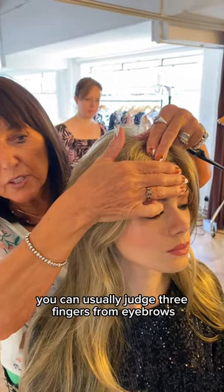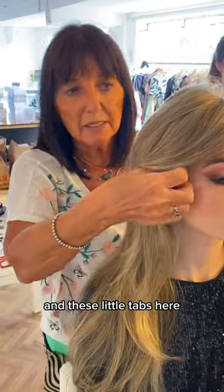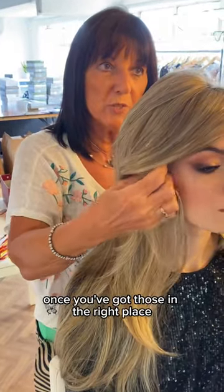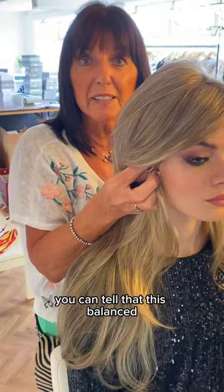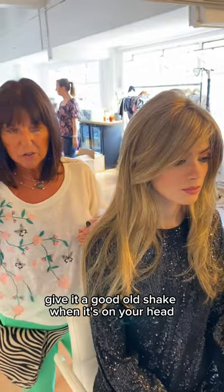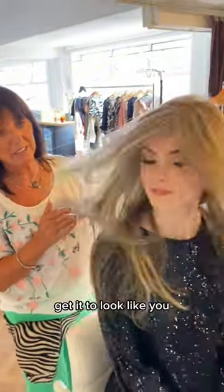You can usually judge three fingers from the eyebrows and these little tabs here, each in front of the ear. Once you've got those in the right place in front of the ear, you can tell that it's balanced. Give it a good old shake when it's on your head — shake your head around and get it to look like you.